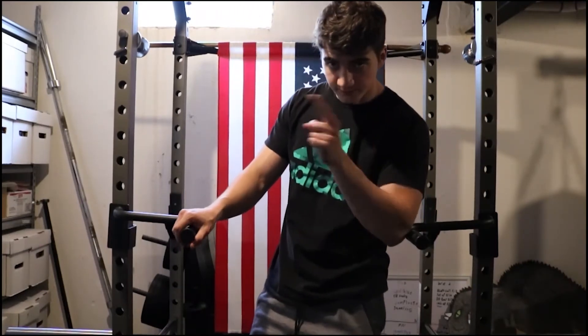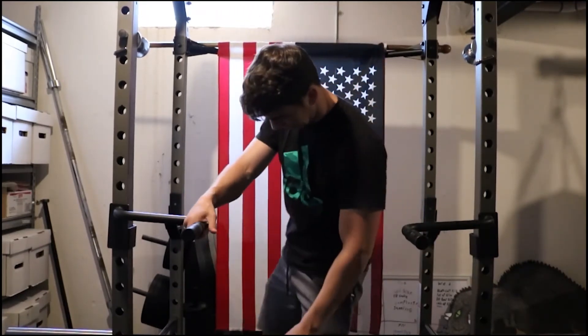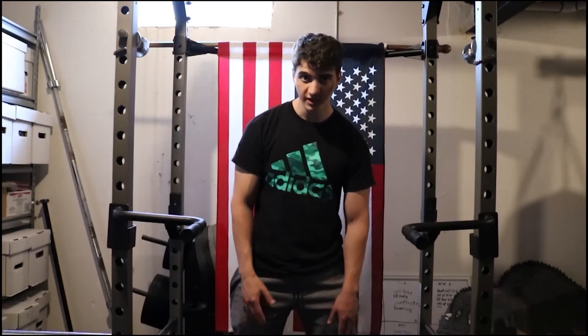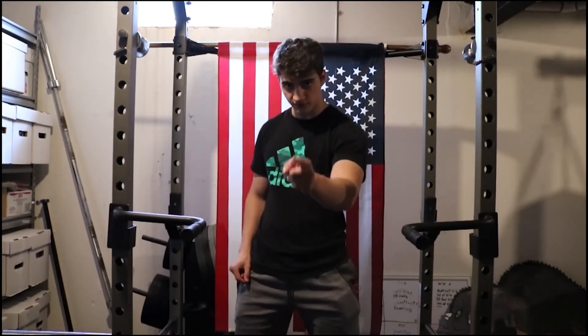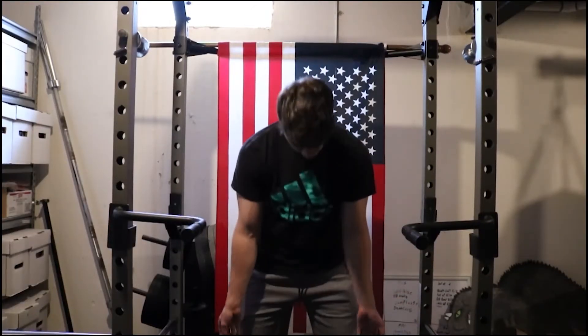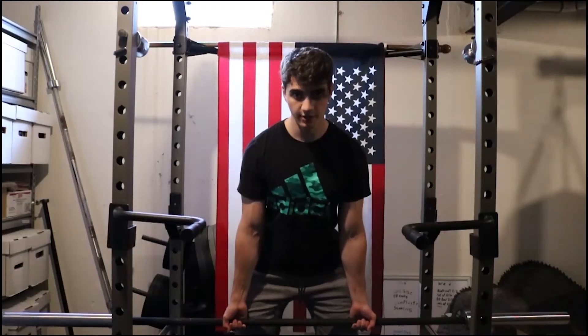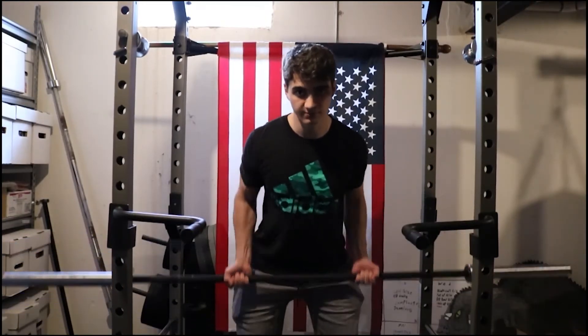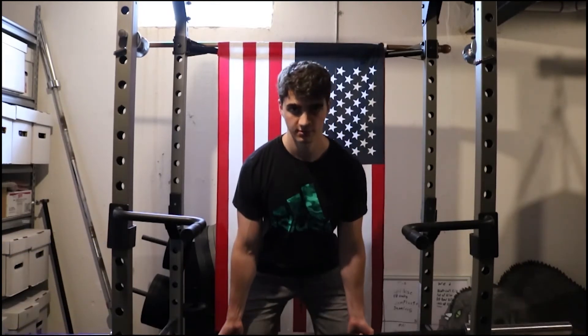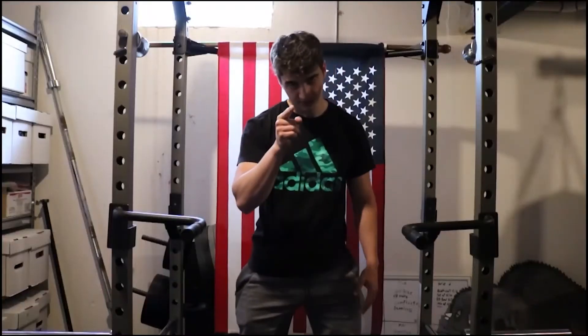This next workout, we're in the rack again. These are one of my favorite back workouts — I bet you everyone does them. It's the barbell rows. You grab the barbell underhand like that, stick your butt out a bit, bend the knees, and pull up to your belly button. You should feel it right in your back. If you can't do that, then you need to eat something out of Greg Doucette's cookbook, because you need the protein.